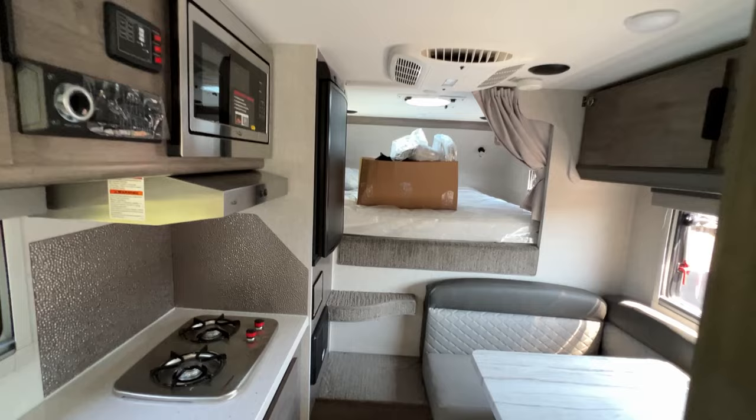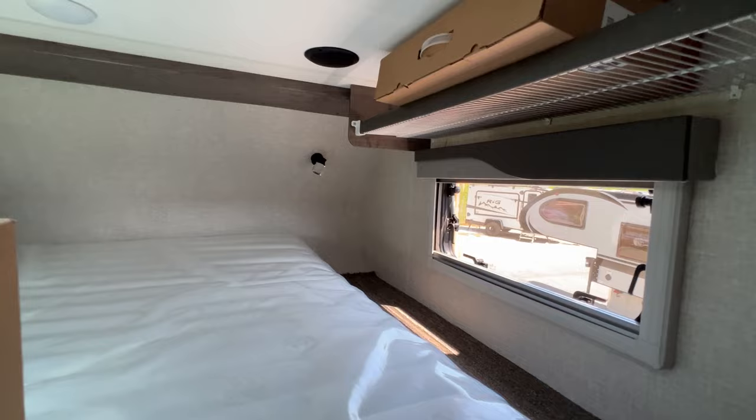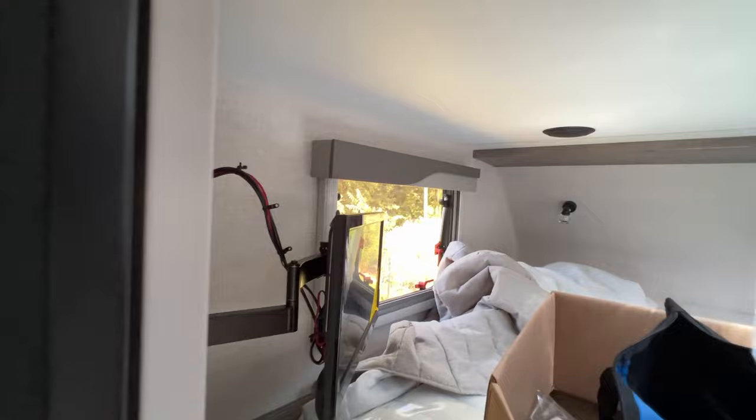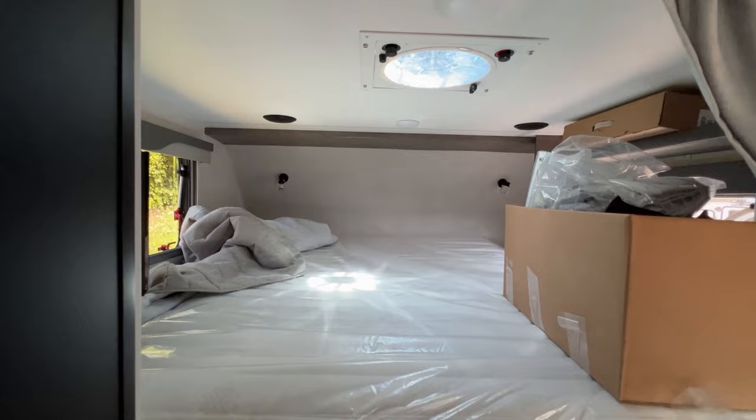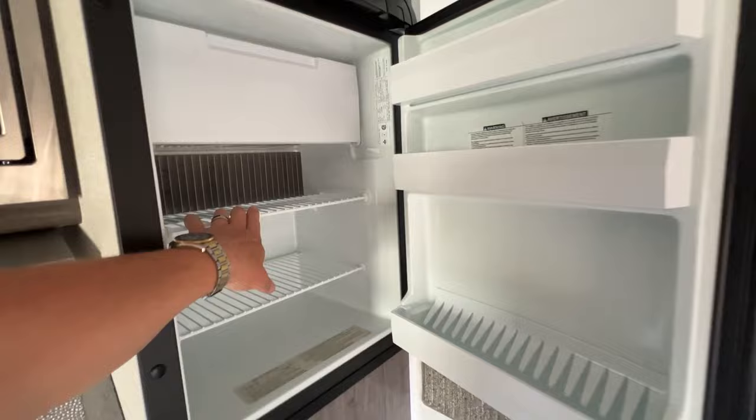Let's close the door to the bathroom and go on back, take a look. Here's the bed area. It's an 80 inch bed so it's nice and comfortable. Plenty of room. Got a little shelf up there. And got a window on each side. TV here. Got some lights over the bed. Very nice. So going back to the kitchen area — here's the refrigerator, a little freezer area up here. Pretty decent size there.